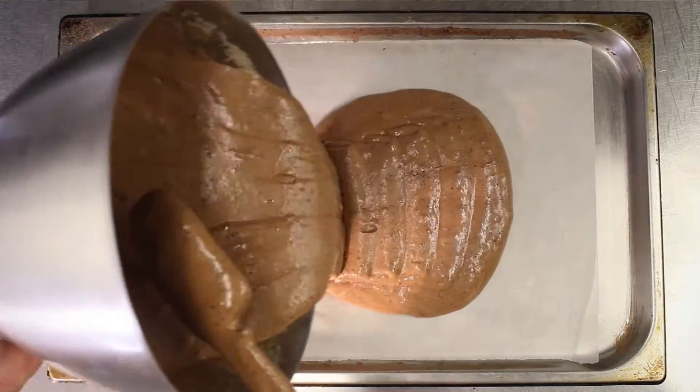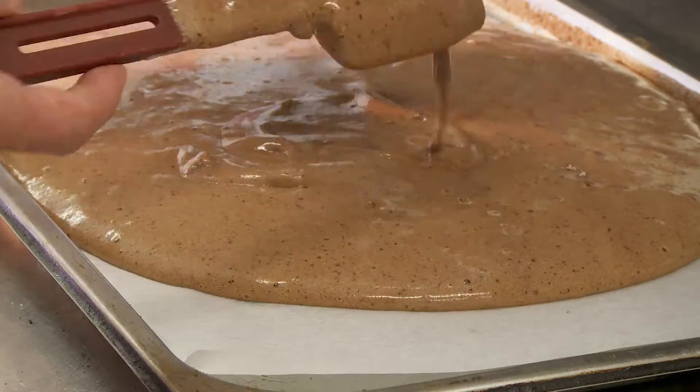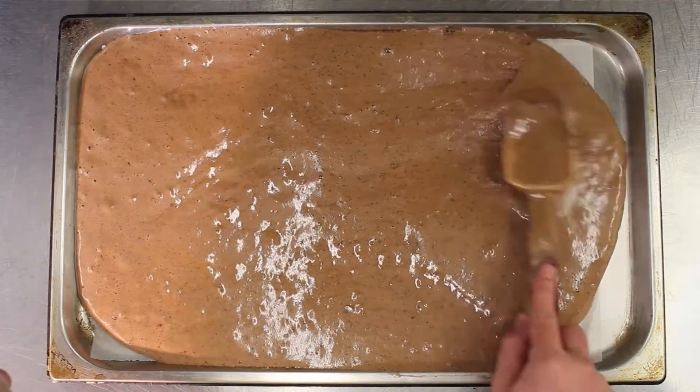Pour the mixture onto a baking tray and place into the oven at 160 degrees Celsius for 15 to 20 minutes.